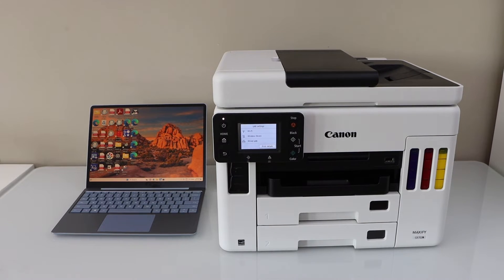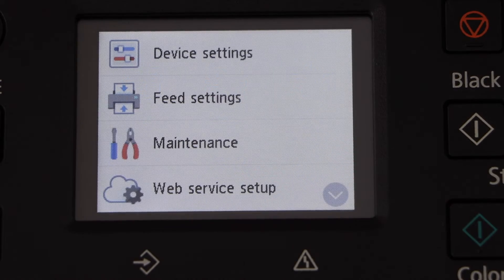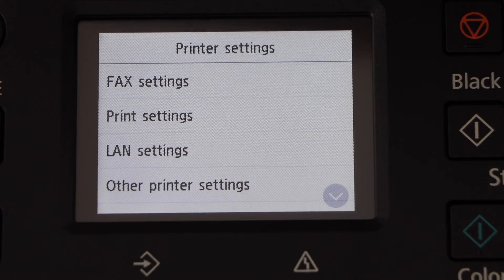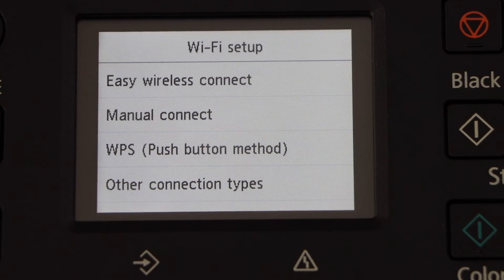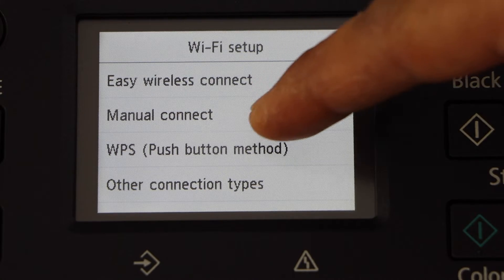Go to the printer display panel. Go to the home screen and click on the setting icon. Device setting, LAN settings, Wi-Fi, Wi-Fi setup. Select manual connect.